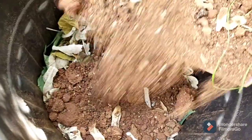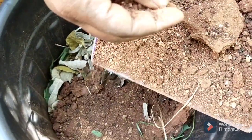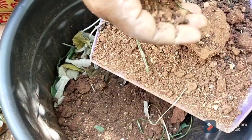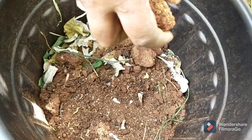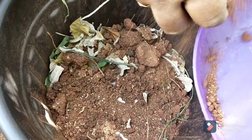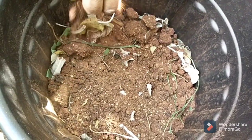We have to use the cocoa peat, and we have to use the vermicompost. We are using the loose peat along with the cocoa peat.